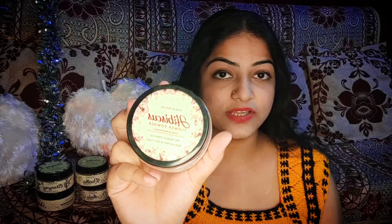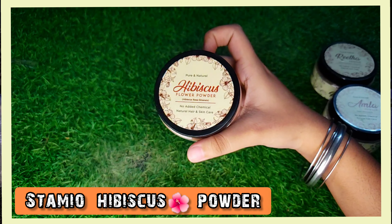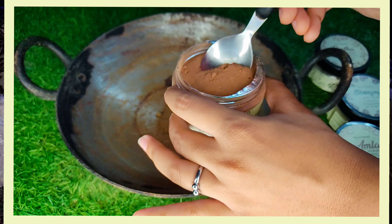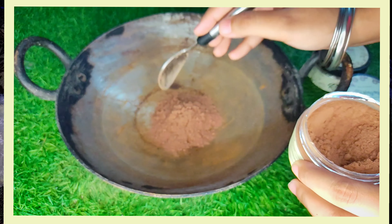Our last ingredient is pure and natural Hibiscus powder. Hibiscus powder is one of the most renowned herbs for promoting hair growth. It stimulates hair growth, conditions the hair, prevents baldness, reduces dandruff and itchy scalp, prevents premature greying, and many more such things.